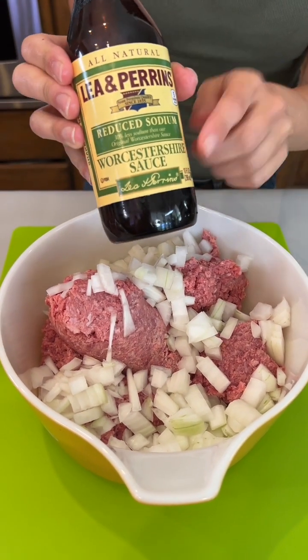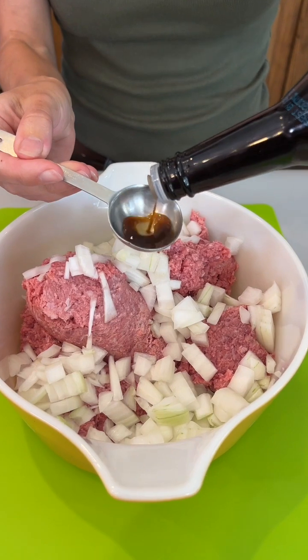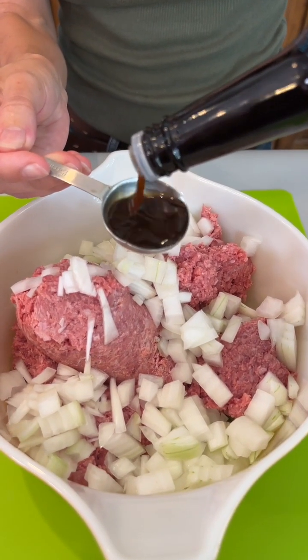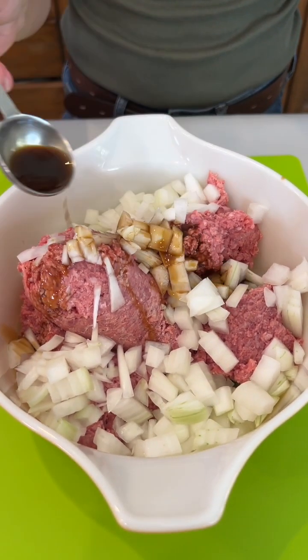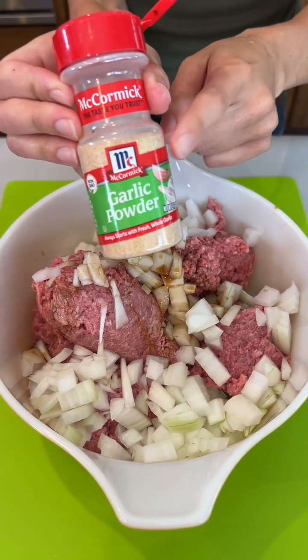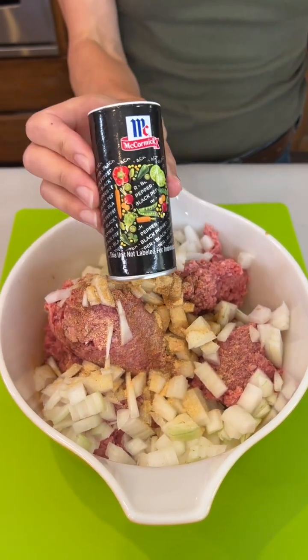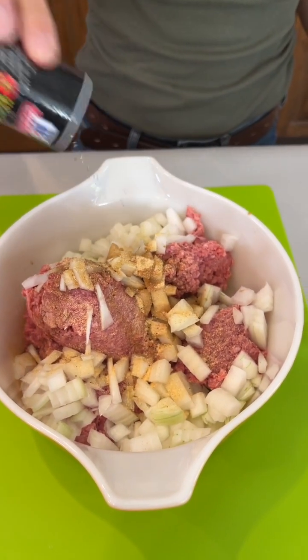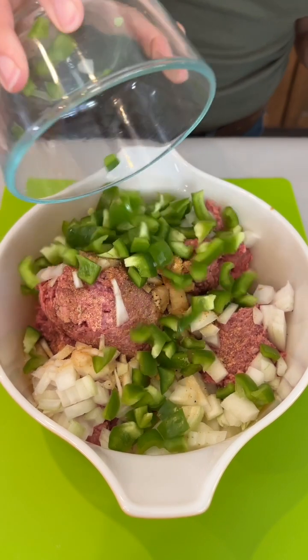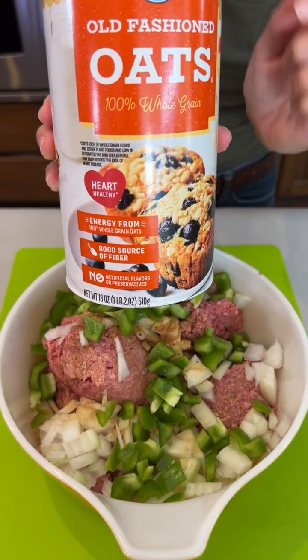We have one tablespoon of Worcestershire sauce — it has such great flavor and smells so good with that beef. Garlic powder. Pepper. Green pepper. And we're using half of a cup of oats.